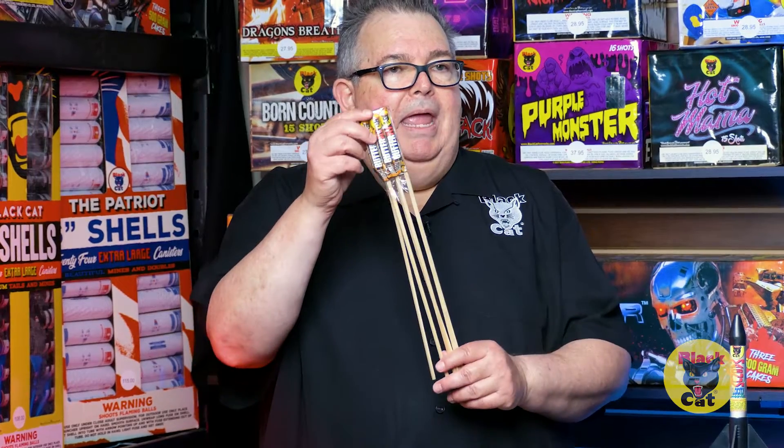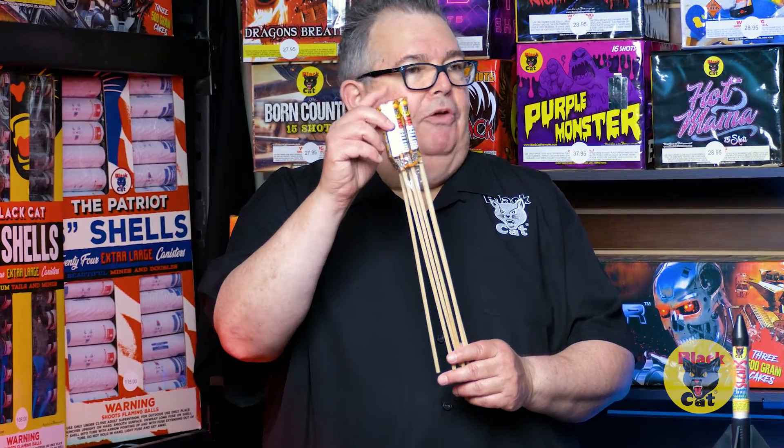Rockets come in all kinds of sizes. You have bottle rockets — we call these China rockets — and then these are what we call the ounce rockets. They're all going to perform based on their size. These obviously are not going to be as exciting as the ounce rockets, but they're still fun. And then we have a winged base missile.